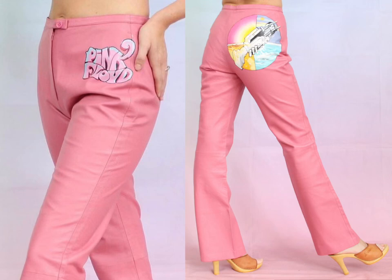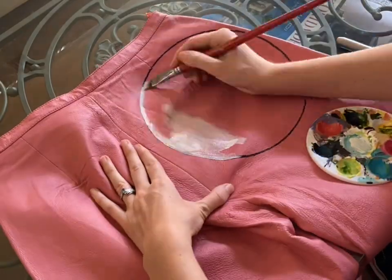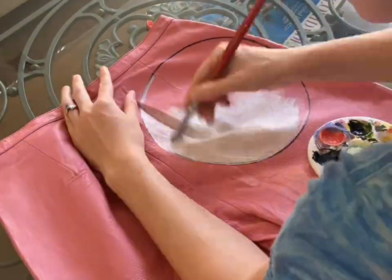Hey y'all! Today I'm going to be showing you how I painted and upgraded these vintage pink leather flares with a couple of Pink Floyd paintings.